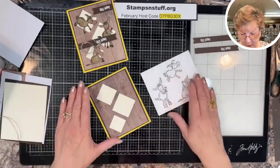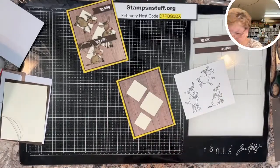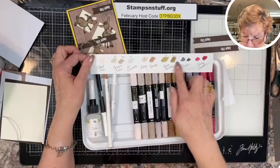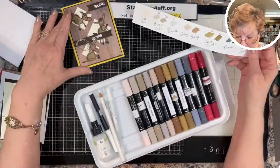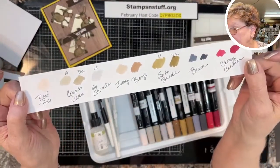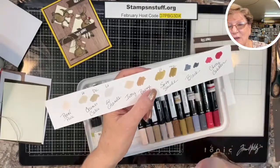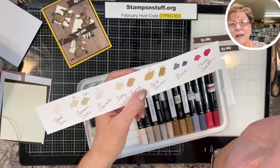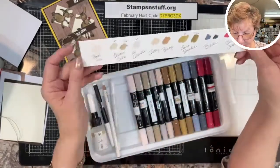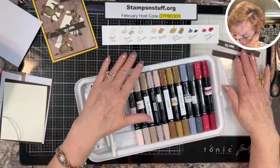Generally when you're going to color, it is a good idea to make a sample of the colors you think you'll use. That way, if you grab a color that looks light to you but goes on really dark, it doesn't ruin things. This little cheat sheet really helps you out.